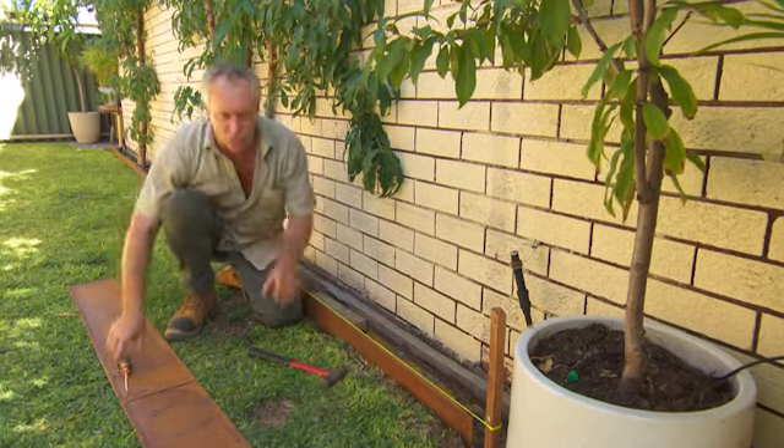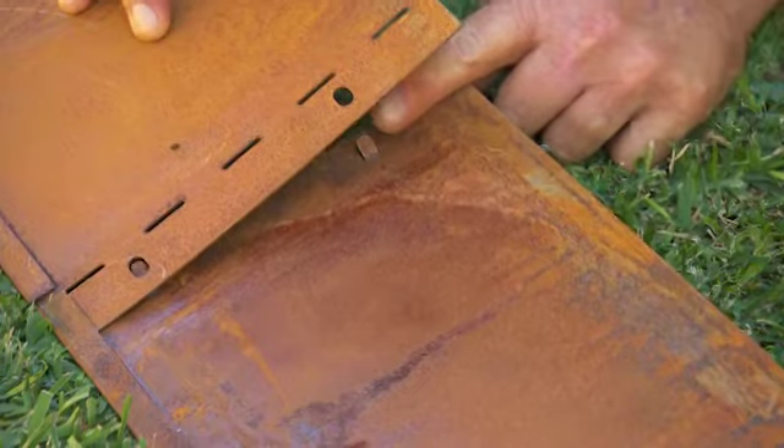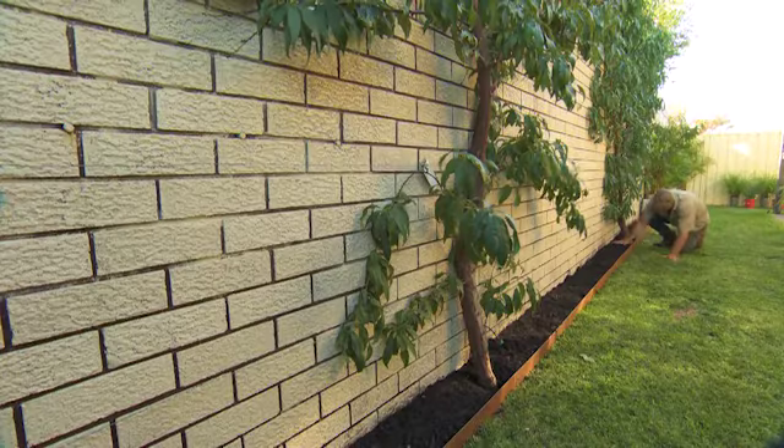If you're wondering how the edging joins together, it's a simple but effective system. You just line up these lugs on one side with the holes of the other, bend them over with the screwdriver, and job's done.